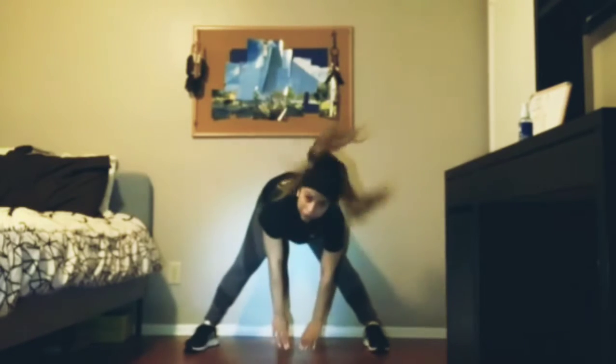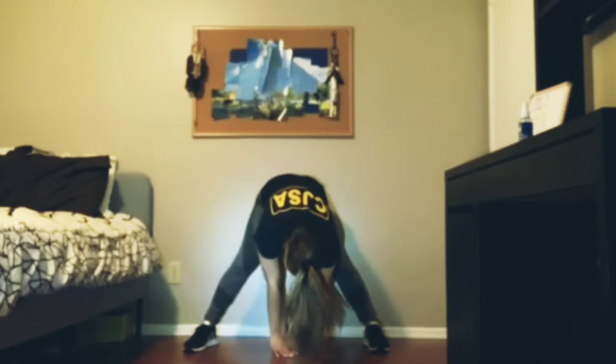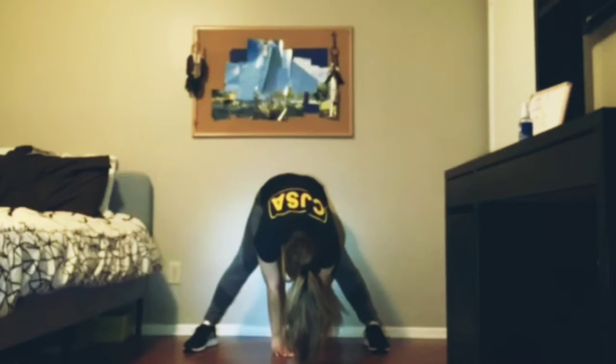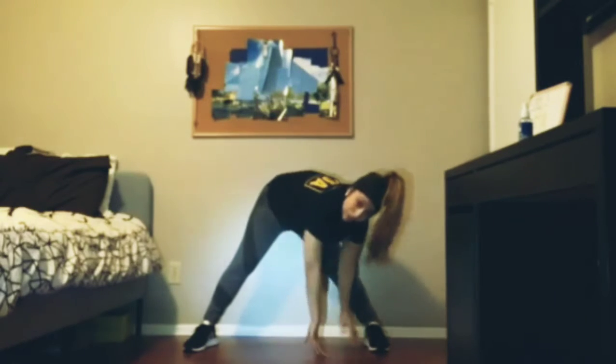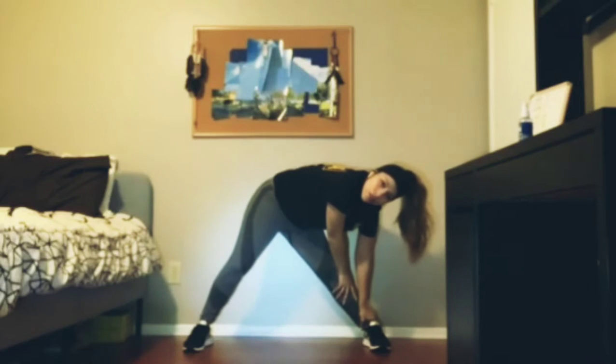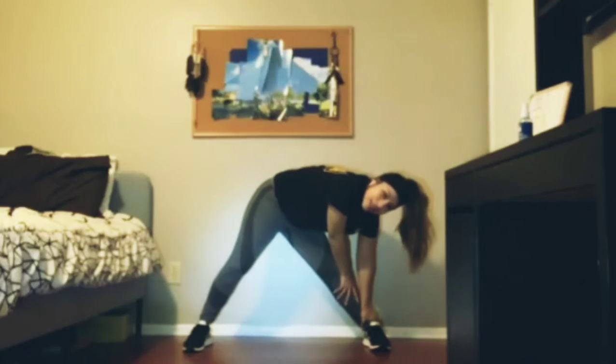We're going to go in the middle. 1, 2, 3, 4, 5, 6, 7, 8, 9, 10. We're going to the left. 1, 2, 3, 4, 5, 6, 7, 8, 9, 10.